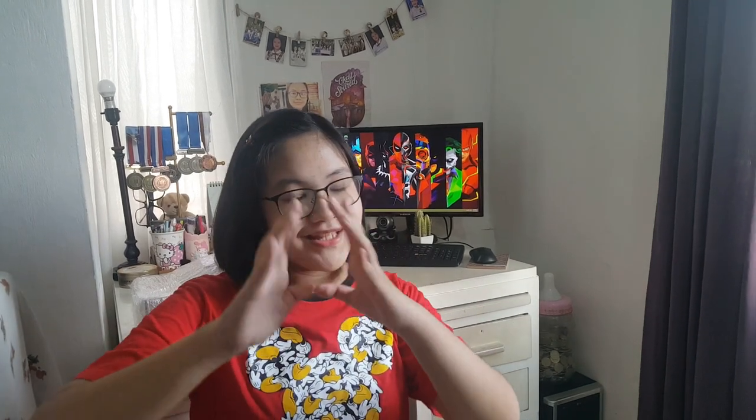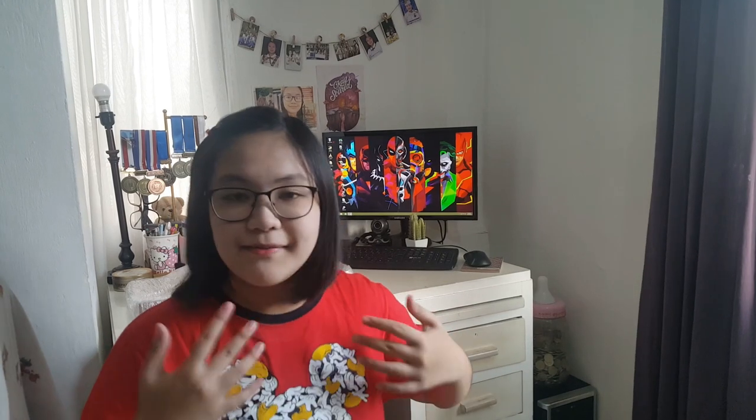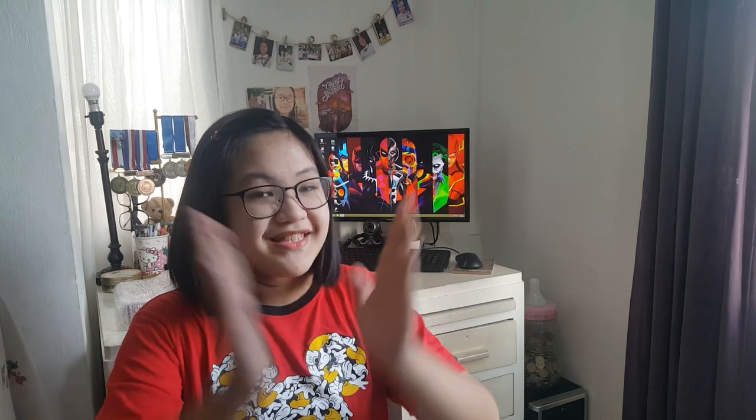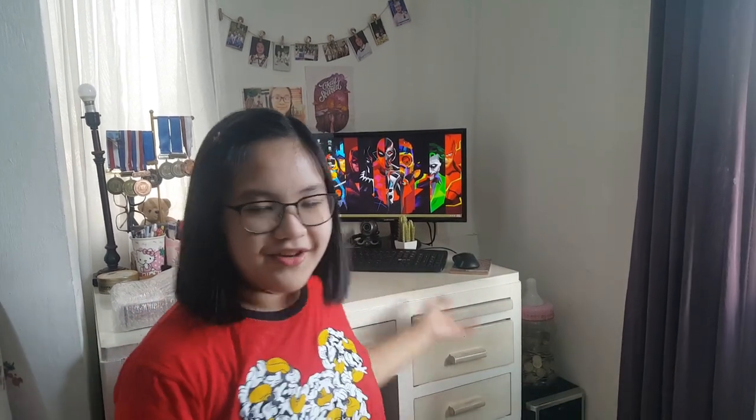What's up guys? Welcome back to another video. Today is October the 1st, 2019, and today we'll be doing an unboxing. I'm actually really excited because this is some hard work that I've done through the month, because I've been saving up my allowance. I'm really excited because it came today. Let's unbox this without any further ado.